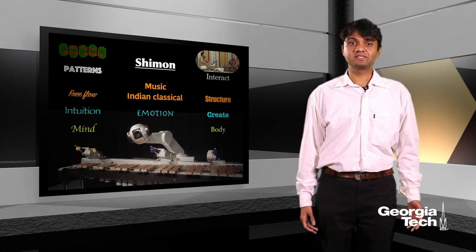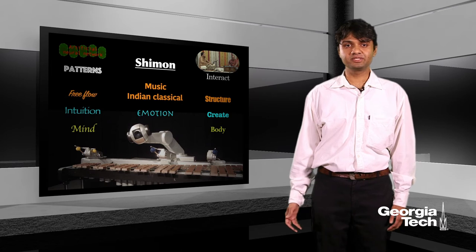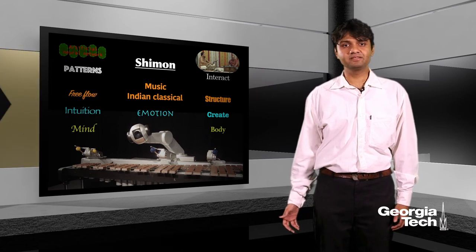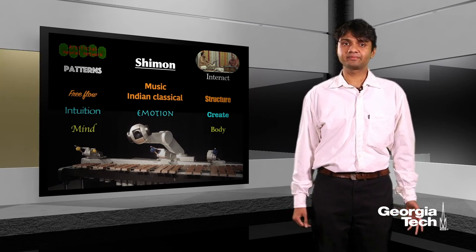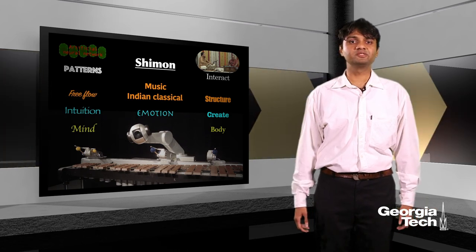With an understanding of these precise emotional states, Shimon's artificial neural network gets the intuition to recognize the existing patterns, as well as the ability to create its own patterns, which Shimon puts together to play music on the marimba.